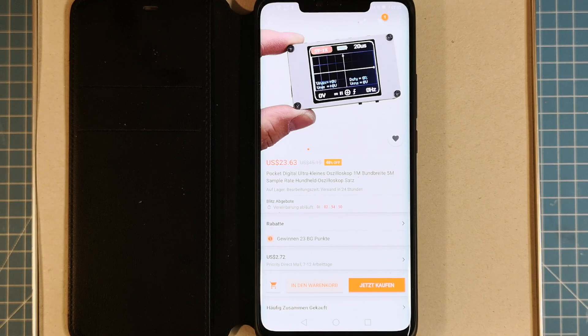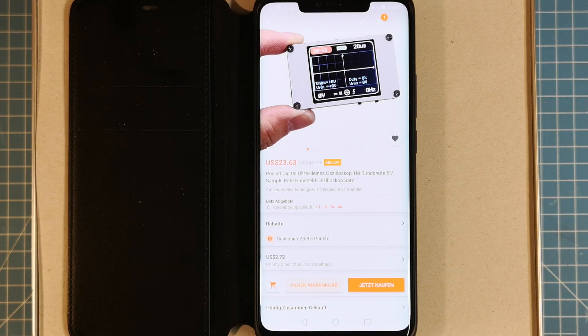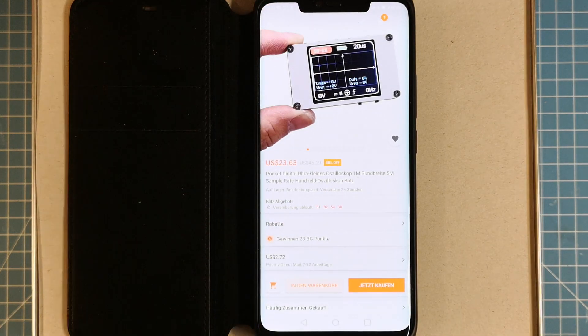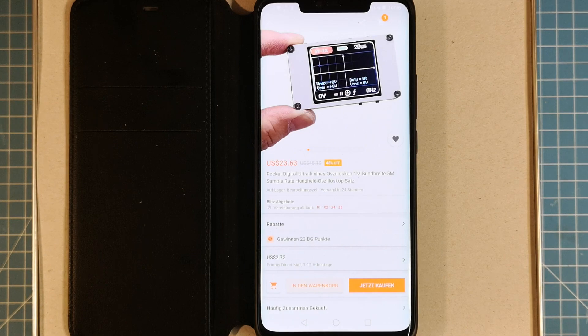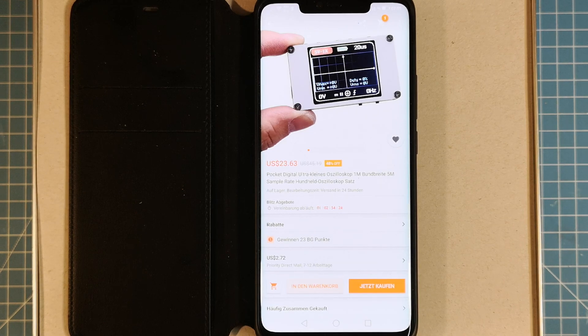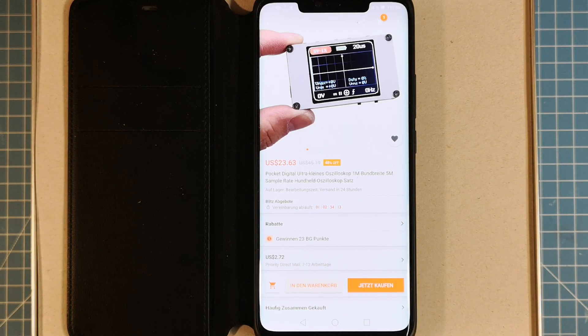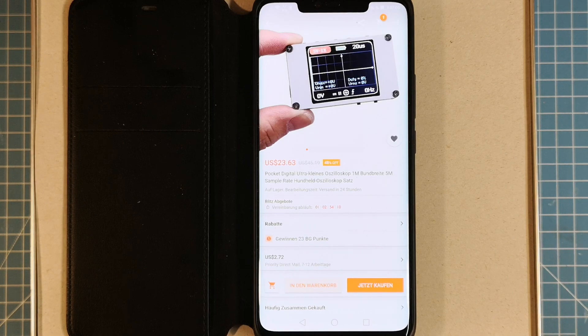This is the pocket digital oscilloscope. The German translation on the packaging is terrible — 'ultra kleines' is fine, but 'ein Meg Bund Breite' should be 'Bandbreite,' and 'Hundheld' — 'Hund' means dog in German, so it's translating to 'dog-held oscilloscope.' The English name is 'handheld.' They are not very good at translation. It is still on sale — I paid about $25 for it, now it's $23. It is very small.